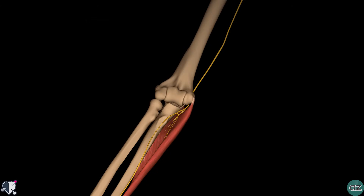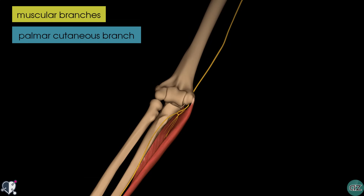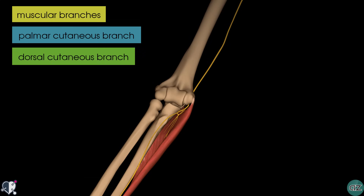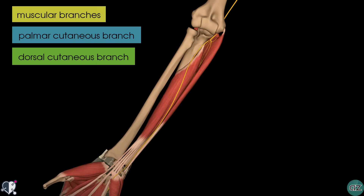Rotating the model around anteriorly now, you can see how the nerve pierces the two heads of the flexor carpi ulnaris muscle to enter the forearm. Within the forearm, the ulnar nerve gives rise to three branches: the muscular branches proximally, and then the palmar cutaneous branch and the dorsal cutaneous branch distally. Looking proximally, you can see the muscular branches which innervate the two muscles in the anterior compartment of the forearm.